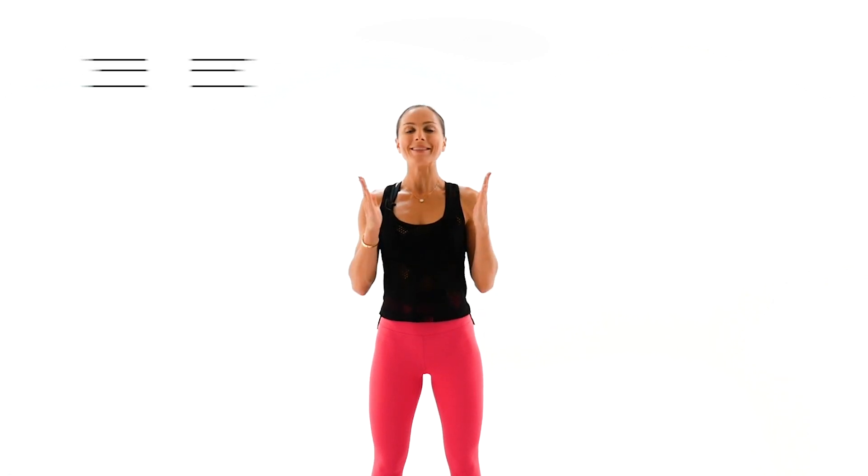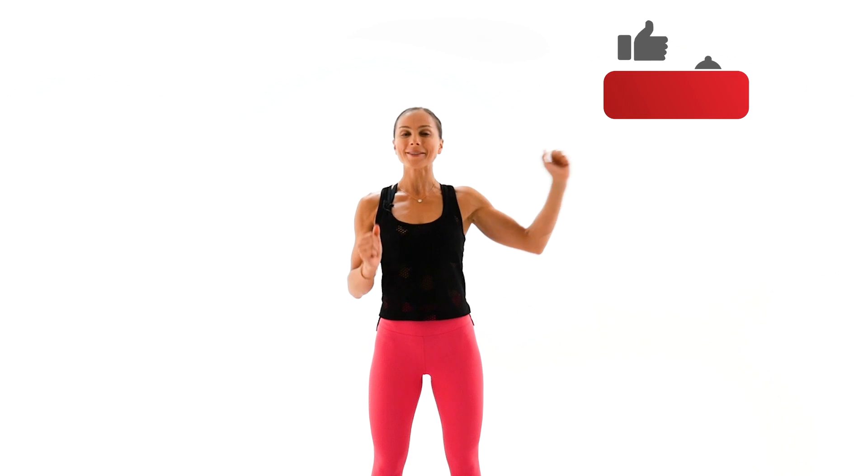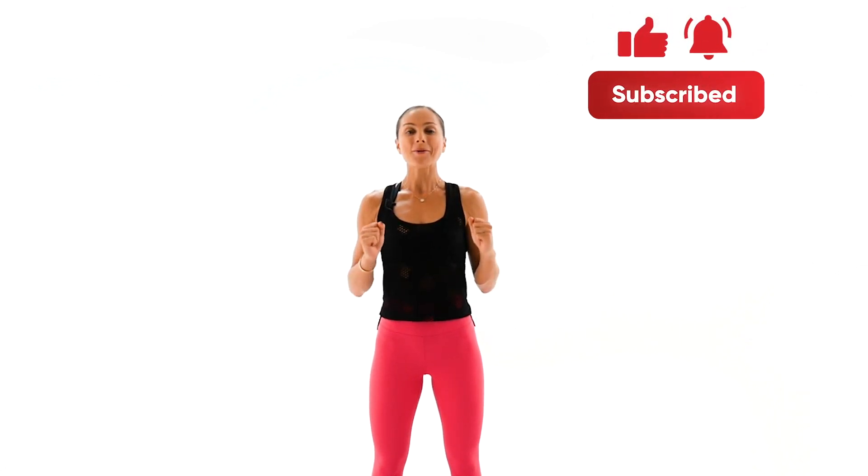Welcome back, team. I'm Juliette, and today we're doing a 35-minute full body Pilates with weights. If you're new to my channel, welcome, and make sure to subscribe. Hit your bell button so you stay on top of your daily fitness. All you will need today is a two or three-pound weight, your commitment. I will guide you through, and let's crush this workout together. Let's begin.